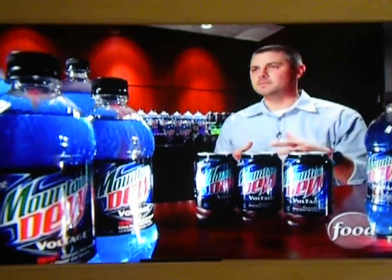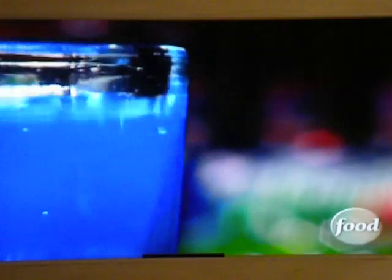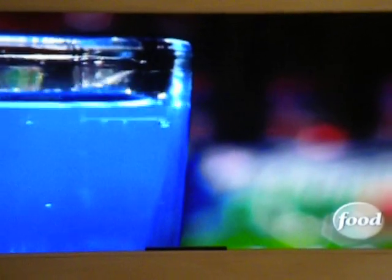They really brought this product to life in a way that they felt most passionate about — how it fit into the Dew family. And it was Voltage that got the most votes on the Internet.